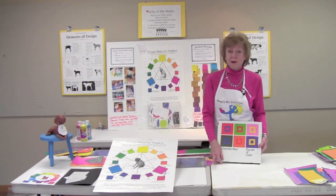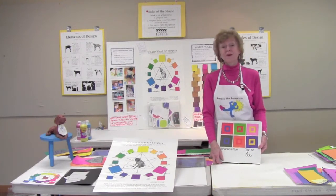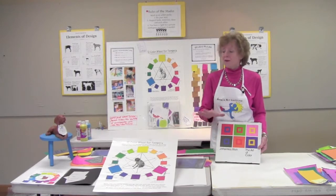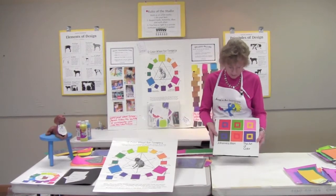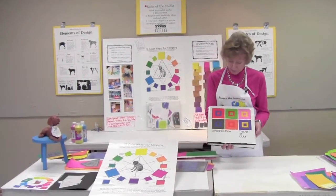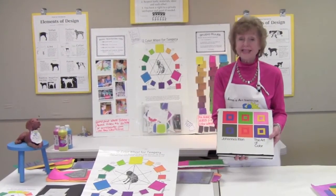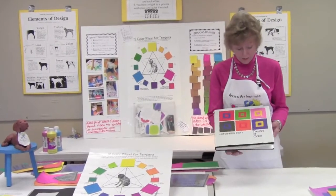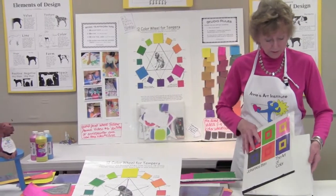Hi, Annie Painter again with Part 2 of Video 5, Making Color Wheels and Understanding Color Theory. My great inspiration for the very simple things I'm going to show you comes from probably one of the most important color theorists who ever lived and worked, Johannes Itten. He died in 1967, but before he did he distinguished himself with a color theory book called The Art of Color.